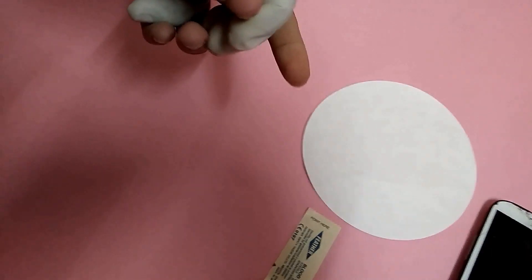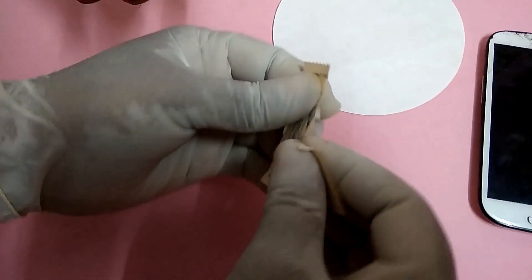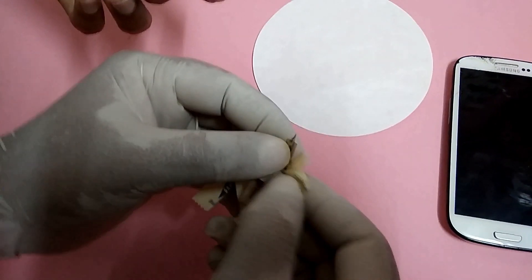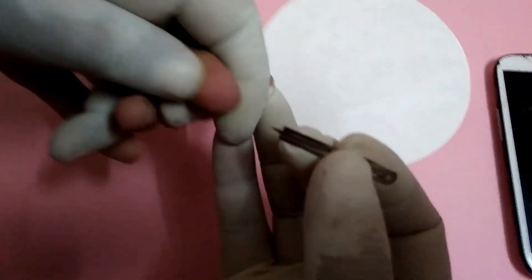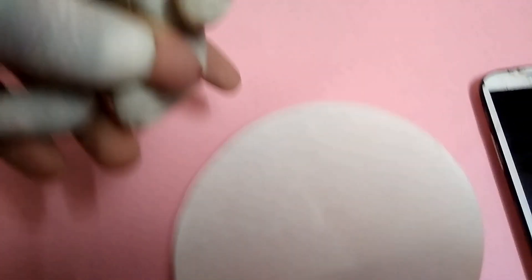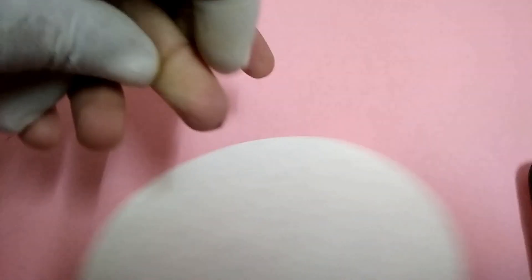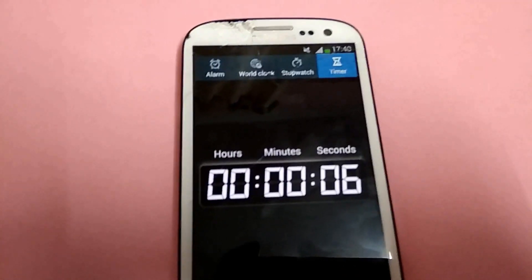Let's go to our procedure. Clean the finger with a spirit swab. Once the finger is cleaned, blood should flow freely. Start the stopwatch immediately. After 30 seconds, collect one drop of blood on the filter paper. Don't press the finger on the filter paper.